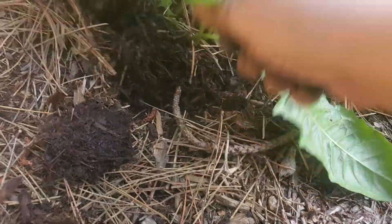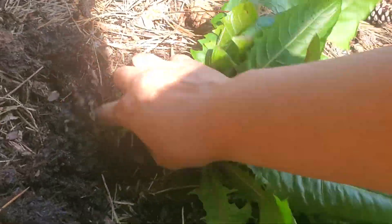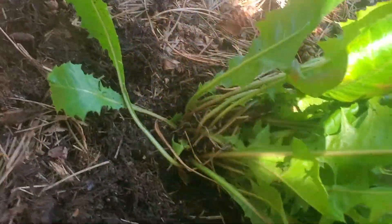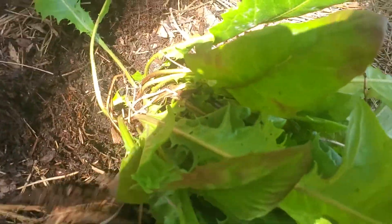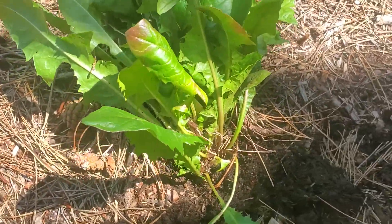The root goes really really deep. Depending on your soil it can be very hard, very difficult to access. This one's a double root — I can feel it. Let me just get up there — there we go, that's better. Now you can see what I'm doing.